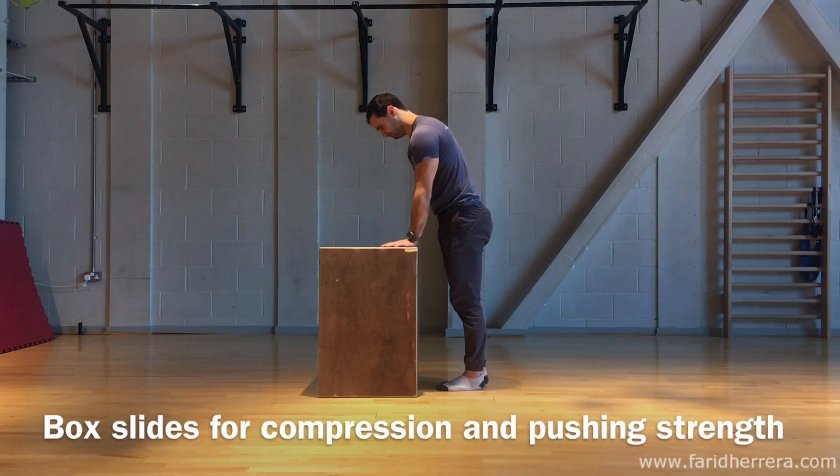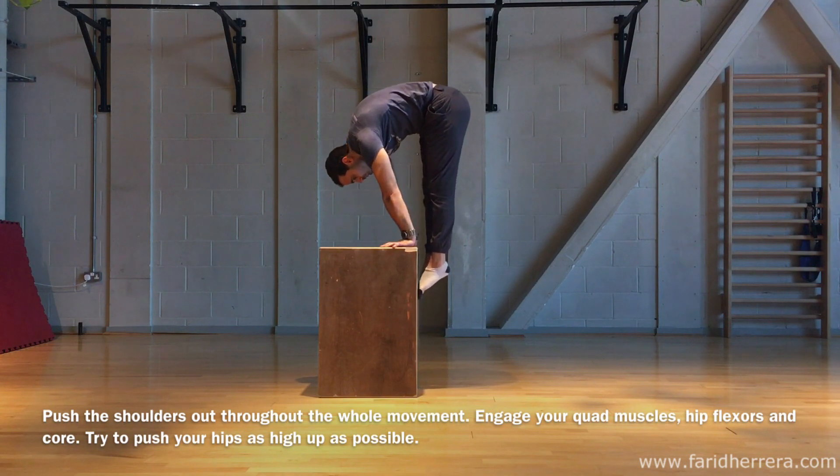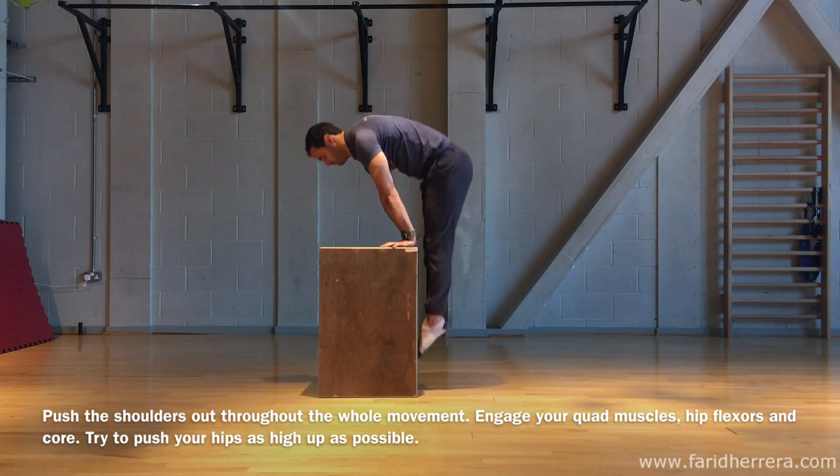Box slides for compression and pushing strength. Set yourself up on a box with straight arms. Make sure your shoulders are fully pushed out throughout the whole movement and that your legs are nice and straight.